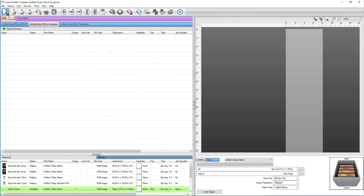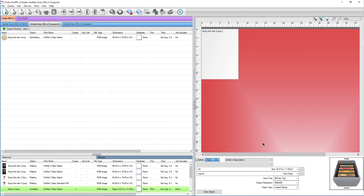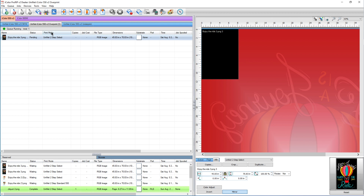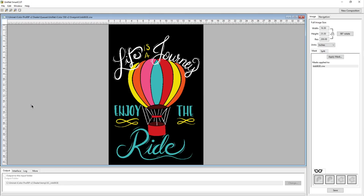Now I'm going to bring in our image. Normally I would not use an image with a black background, but I want you to be able to see it in this video. So let's choose this image with the black background and wait for it to load. Once it's loaded, I click on it and go up to Jobs — Split Image Using Smart Cut.